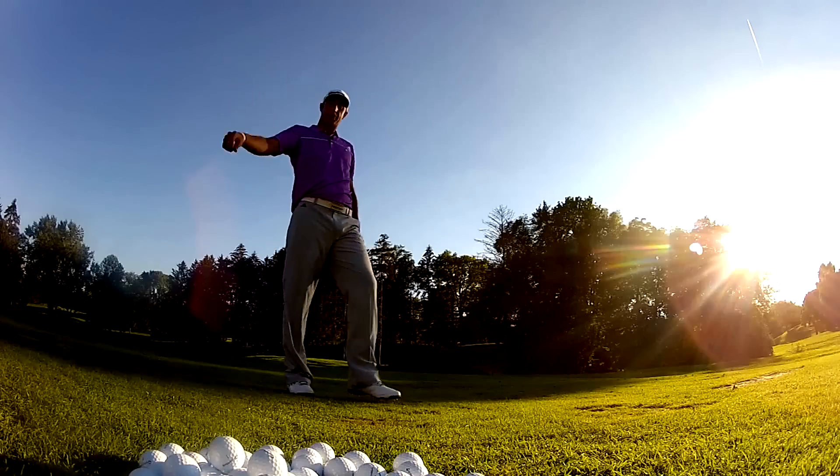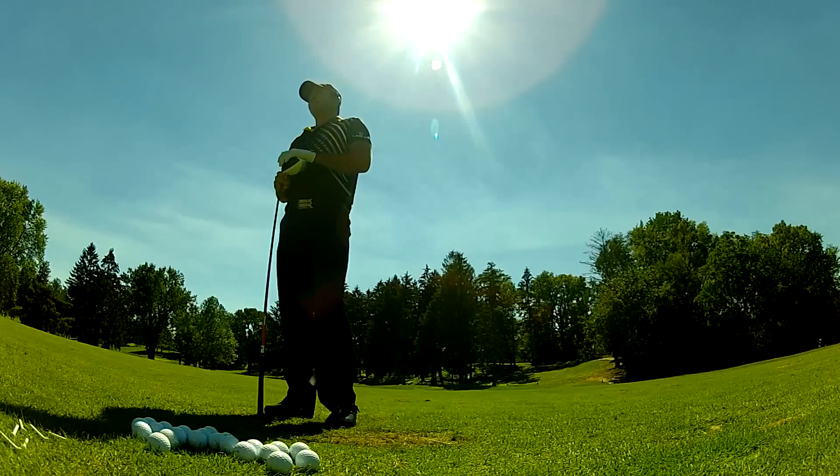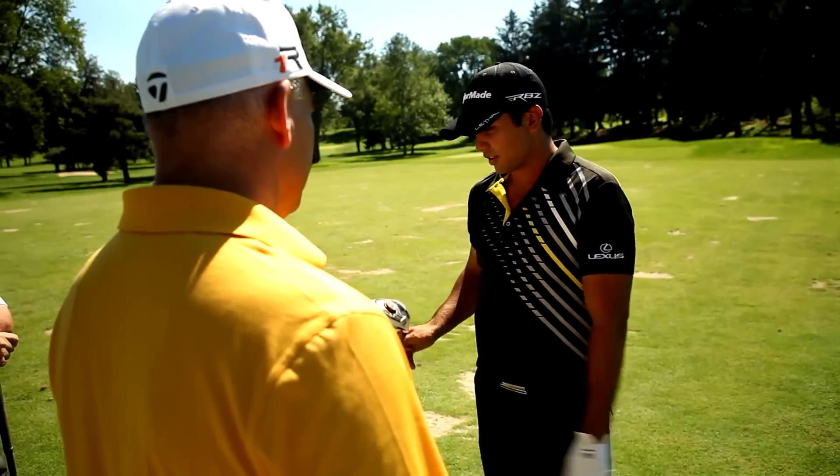316, 183 ball speed. I don't need a computer to tell me — that went really straight and really long. 306 yard carry, 10 yards further than this one.